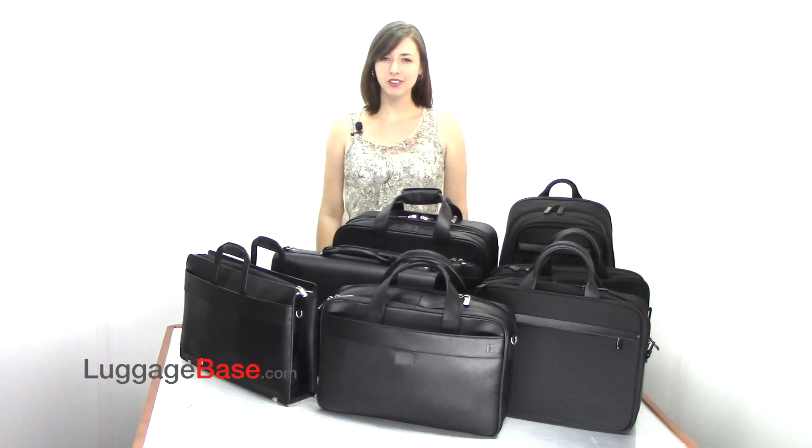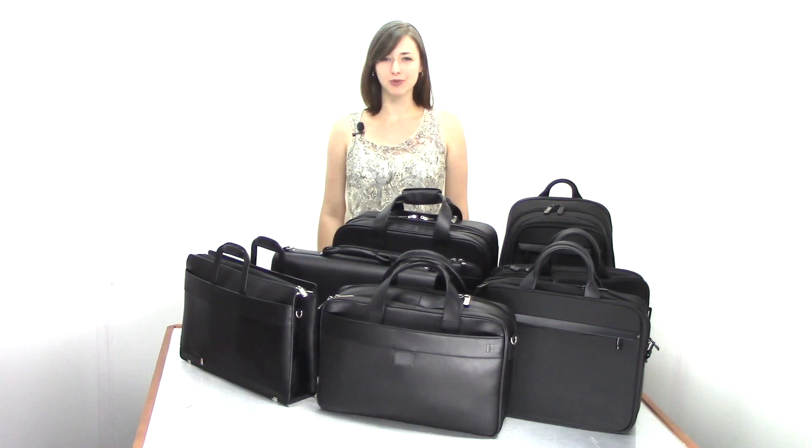Hartmann Business Cases have a sleek appearance and smart features to keep your work days efficient. Come check it out with us here at Luggage Base.